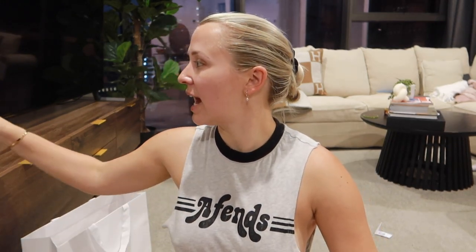I hope you guys have a fantastic rest of your day. Make sure you like and subscribe and I will see you next week. Bye.